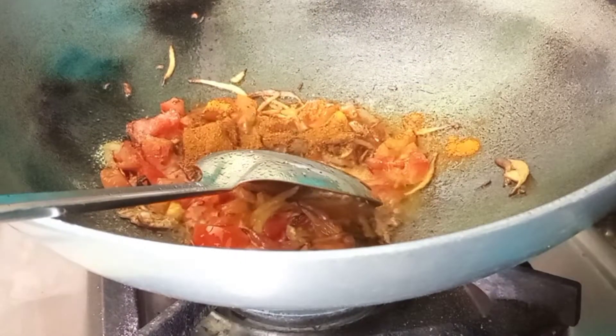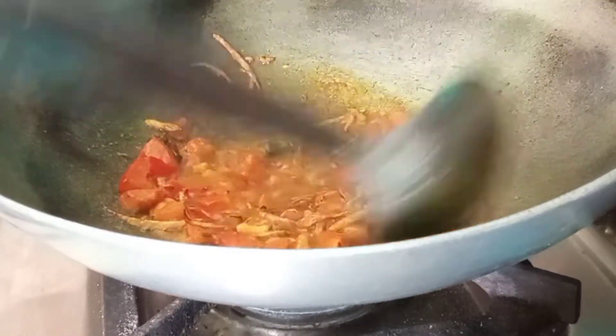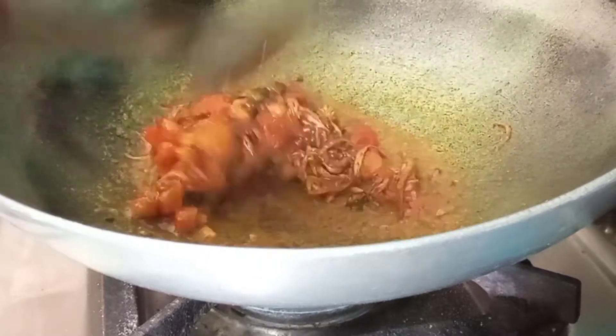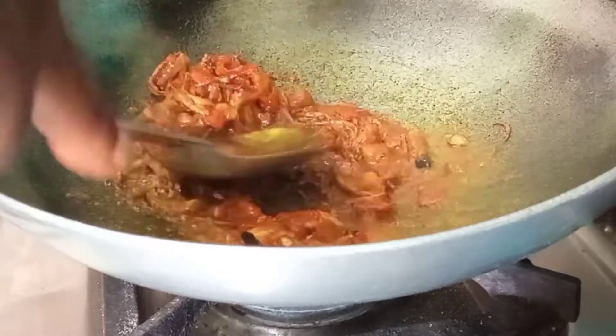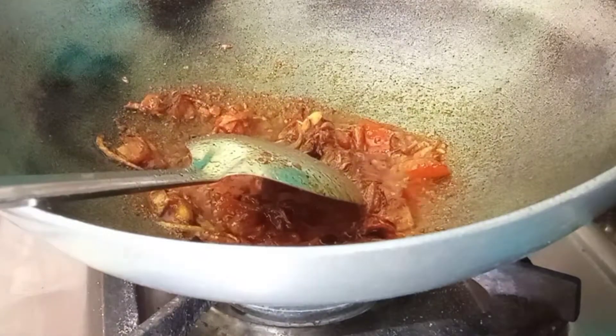We're adding a pinch of salt and some dark sauce. I've used half pieces. Now we'll get some salt, so we will mash it so that you can see the tomatoes on top. If you want to see it, don't do it — I have fried it here.